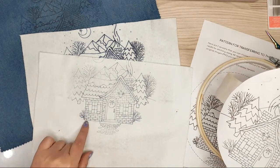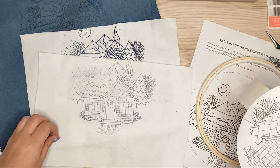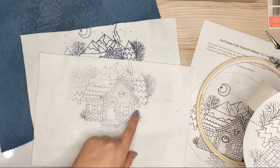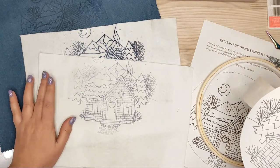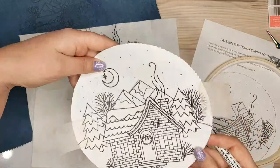Since it's permanent I won't be able to wash it away, so I'll be stitching on top of everything and those lines won't be visible in the final result. I'm pretty satisfied with this second try.